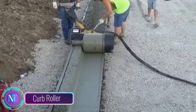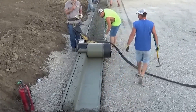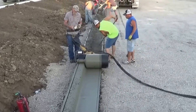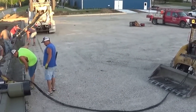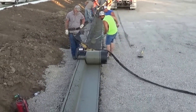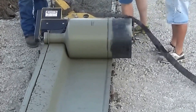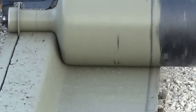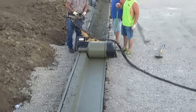The curb roller: ever wondered how those intricate concrete shapes are made? Enter the curb roller — this nifty piece of equipment makes creating complex concrete products on the construction site a breeze. With the curb roller, the process boils down to two easy steps: first, pour your concrete mixture into the formwork; second, let the curb roller work its magic.